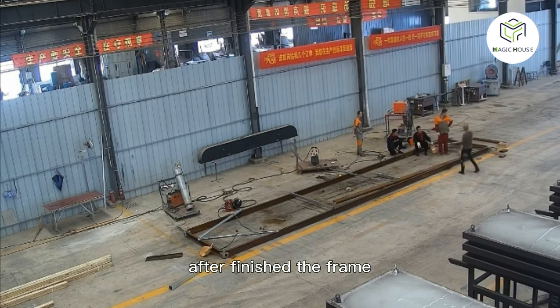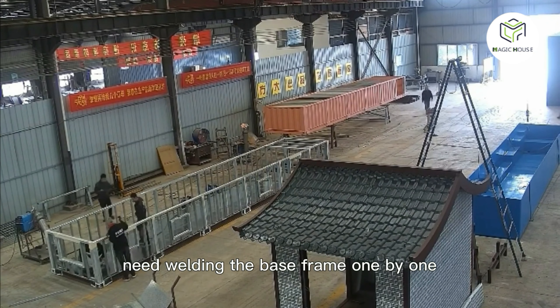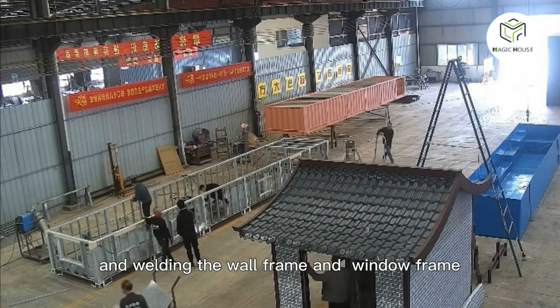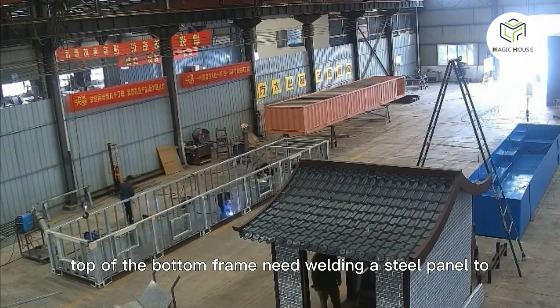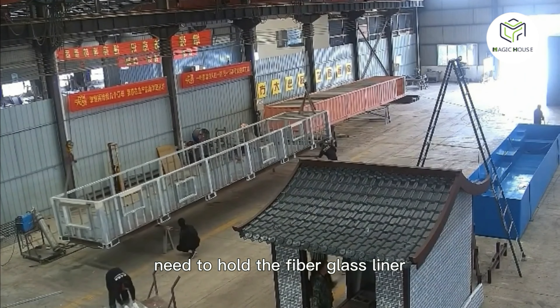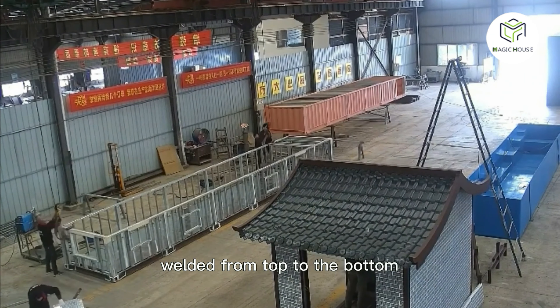After finishing the frame, we weld the base frame one by one, then weld the wall frame and the window frame. On top of the bottom frame, we weld a steel panel to hold the fiberglass liner, welding from top to bottom.